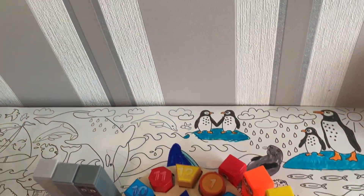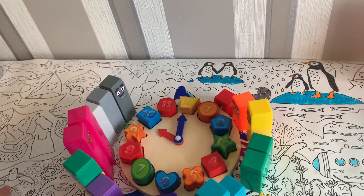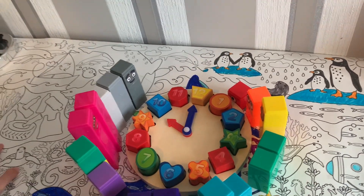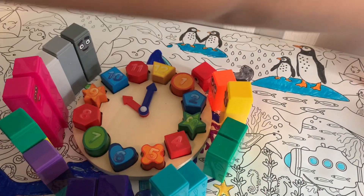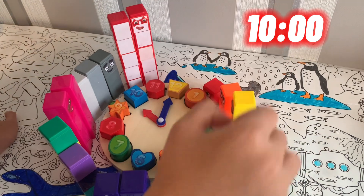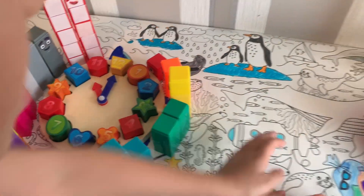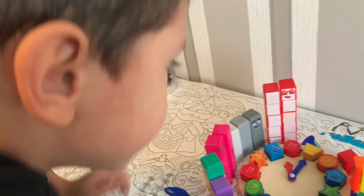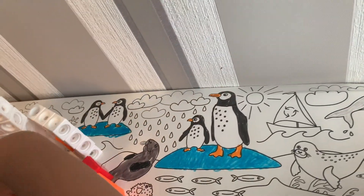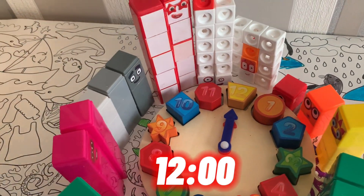Now we'll put the small hand on number 10, which is color blue — my favorite color! And pink is a favorite color too. So we put number 10, then put the small hand to number 11 — let's go to red. And there it is, number 11!